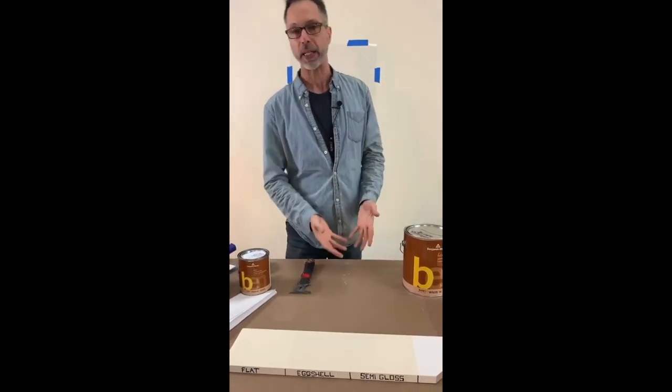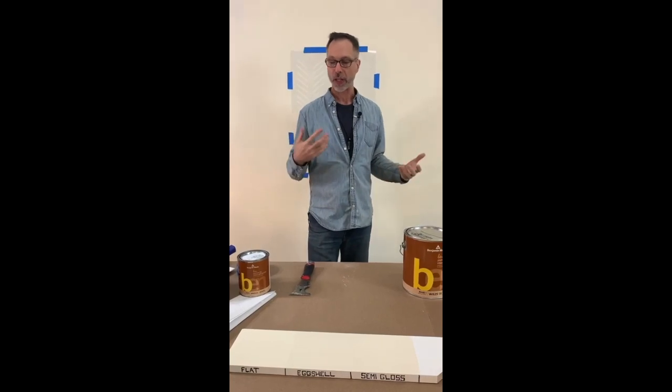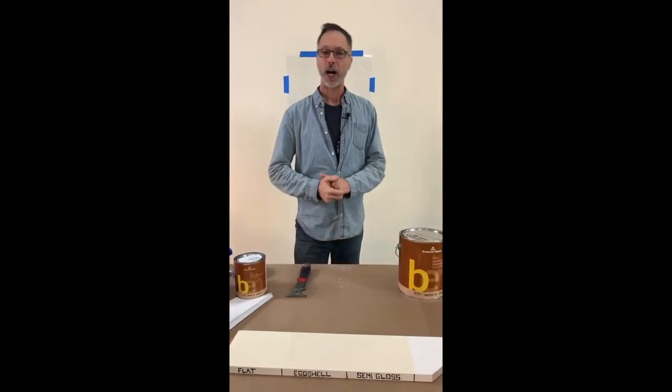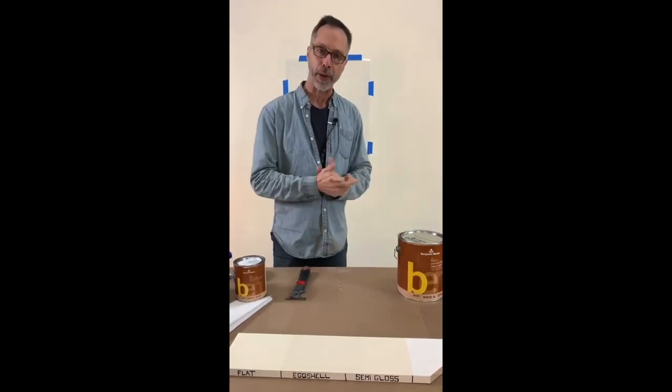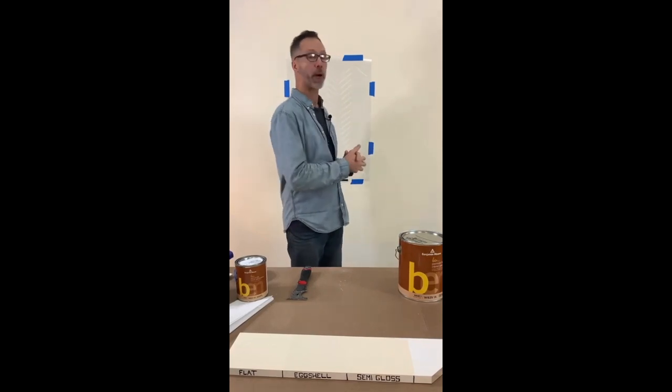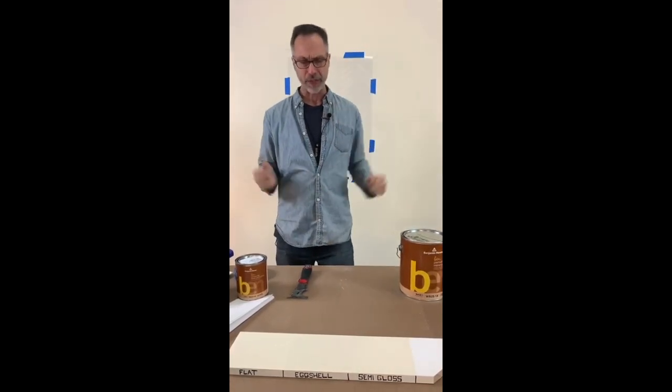We've already talked about picking colors in the space. We've talked about preparation. And each episode, we're going to dive in a little bit more and get a little specific about a certain aspect of, say, the preparation or the painting. So just because it's right in front of me, let's take a look at this sample.